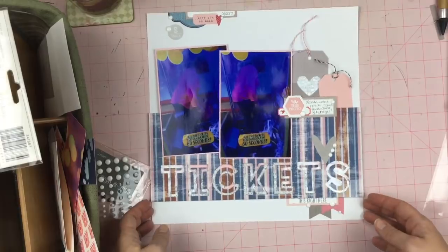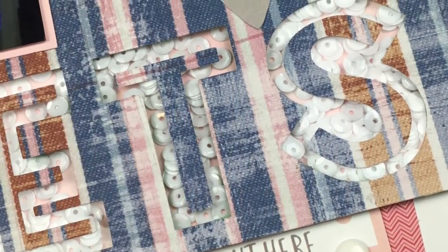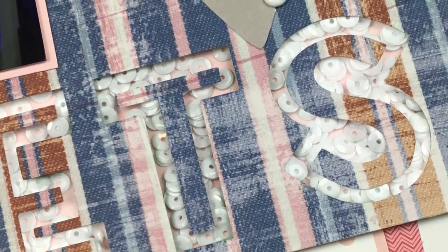Thanks so much for watching. I hope you enjoyed this video — I certainly enjoyed making this layout. Go ahead and subscribe so you can see the rest of the things I do with Killikit with Style. And make sure you're checking out everybody else who is participating this month. Have a great day, guys.